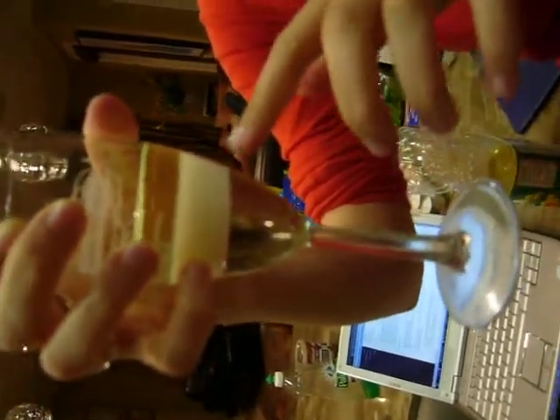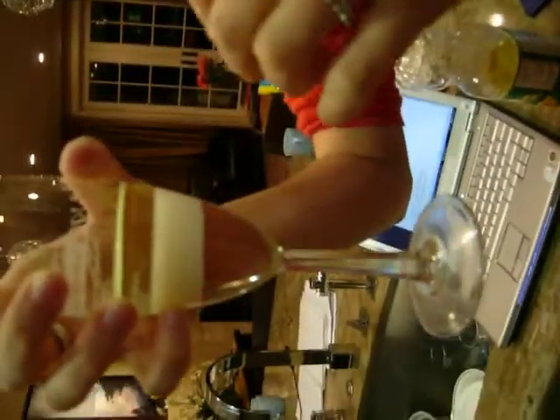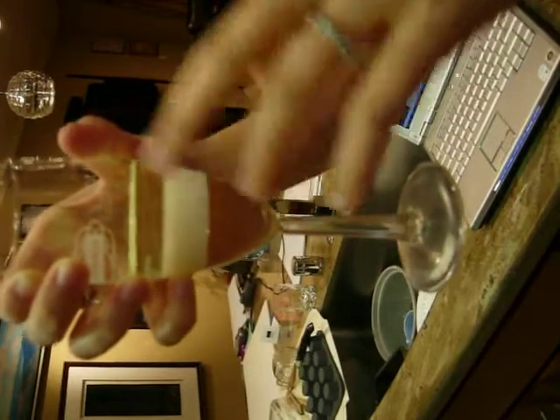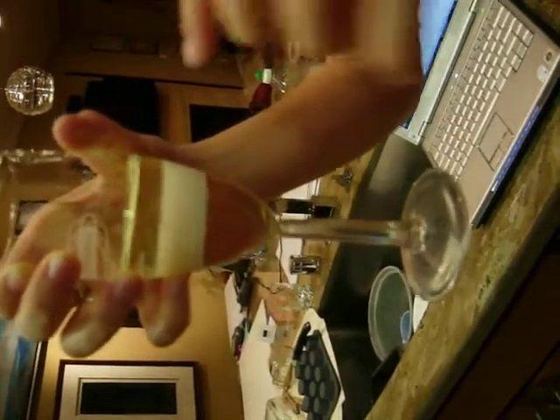Furthermore, the milk is extremely polar, so it hangs on to itself and it doesn't want to mix with anything else. The corn syrup and the oil are not polar, but the milk is in between them.